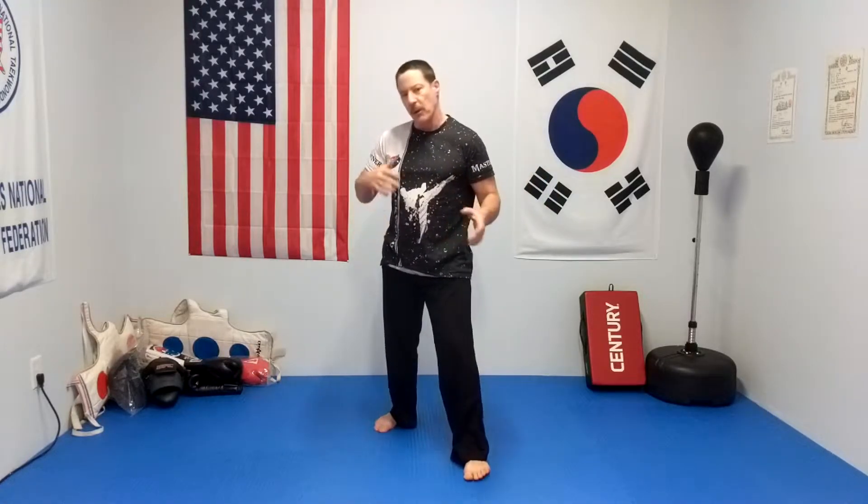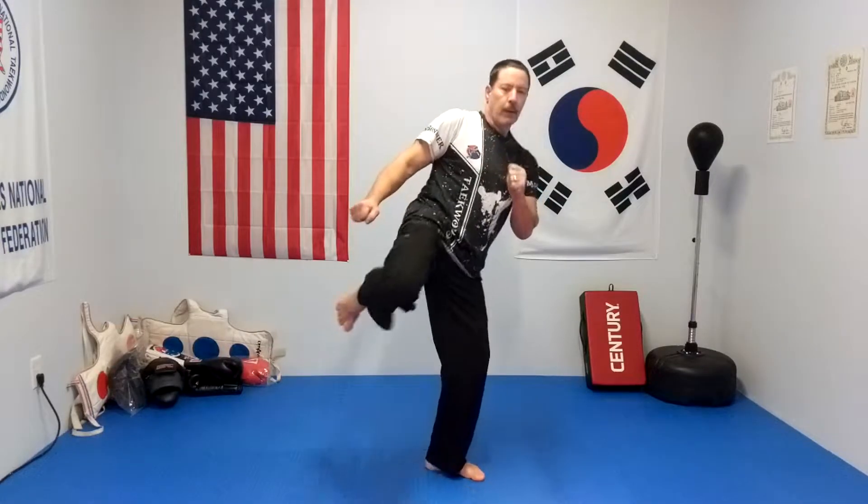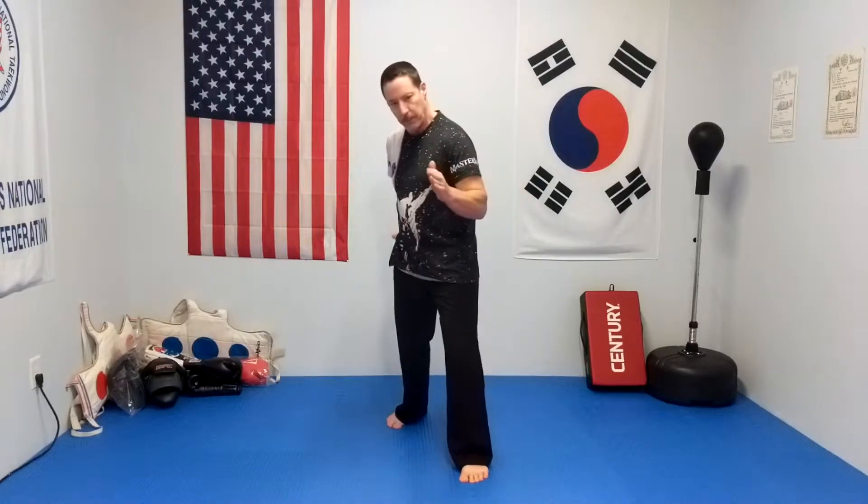I'll do it a couple times at normal speed so you get how it should go out. When you throw this kick out, you want to snap it out, pull it right back. You don't want to leave it out there. You want to bring it up, snap it, and back. We want to do a thing that's called a kiai. A kiai is a sound you're bringing from way down in here to push up. It gives you a little bit more power on your connection. So you bring it up, kick it, back and down.